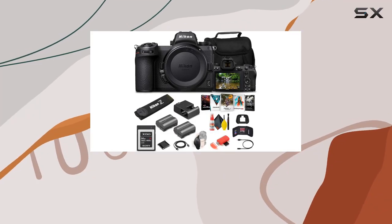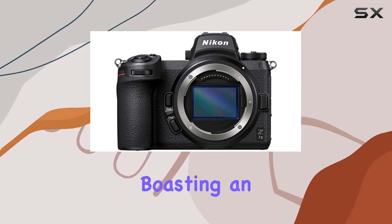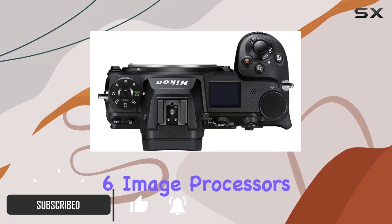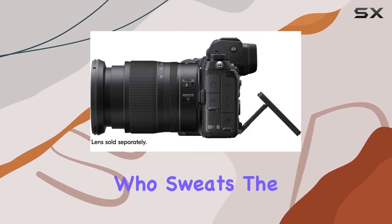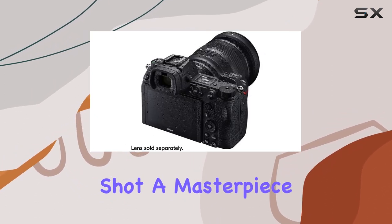Today, we dive into the realm of imaging excellence with the Nikon Z7 II, a true powerhouse in the world of mirrorless cameras. Boasting an impressive 45.7MP FX format BSI CMOS sensor and powered by dual Xp6 image processors, this camera is designed for the meticulous image maker who sweats the details. The absence of an optical low-pass filter ensures ultra-high resolution, making every shot a masterpiece.